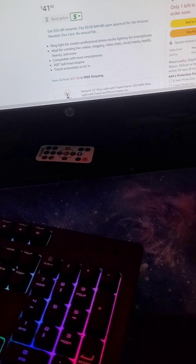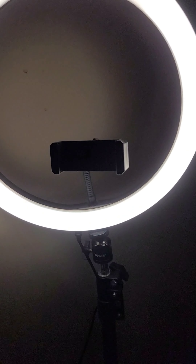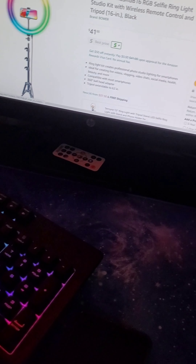Hey guys, welcome back to my video. If you can hear sound in the background, it's just a movie. I'm gonna be doing a setup tour for 400 subs. I want to make this a really short video, like maybe four minutes. My hair is messy, I don't know why, but it just is.